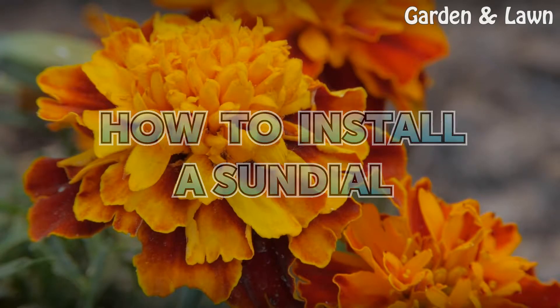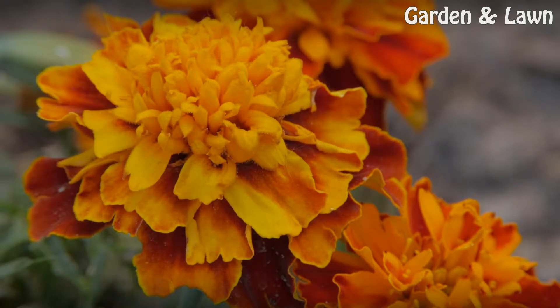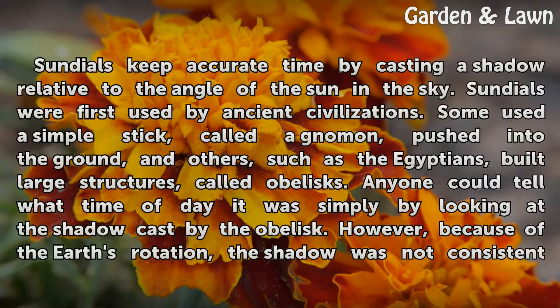How to Install a Sundial. Sundials keep accurate time by casting a shadow relative to the angle of the sun in the sky.